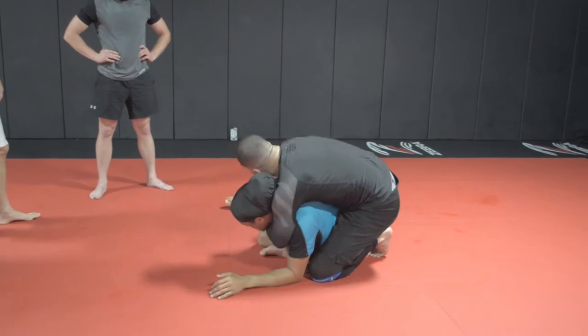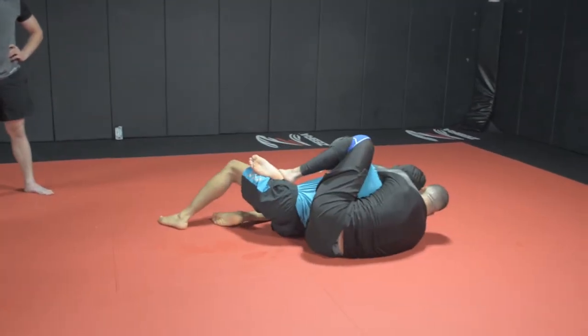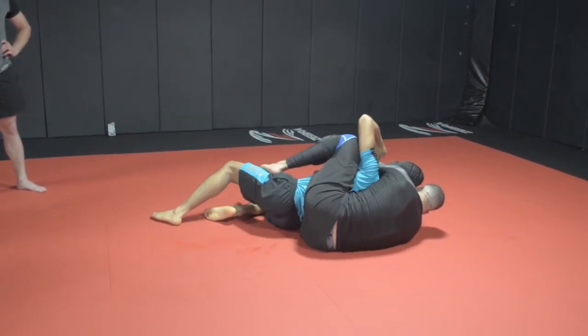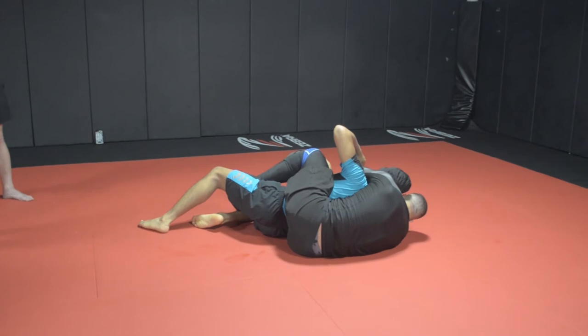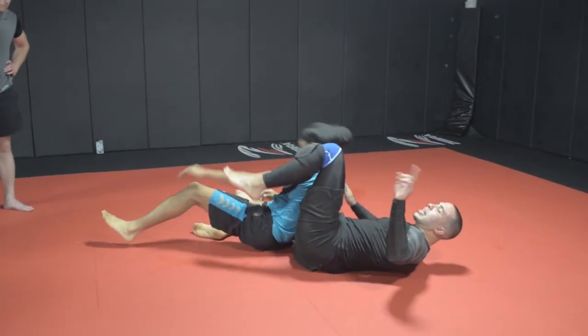Hand fight. Throw the choke in, ear to ear. Lock it up. He's done. So this leg positioning works. This leg positioning, if you're brand new, you're just going to go inside hooks. So that's that move.